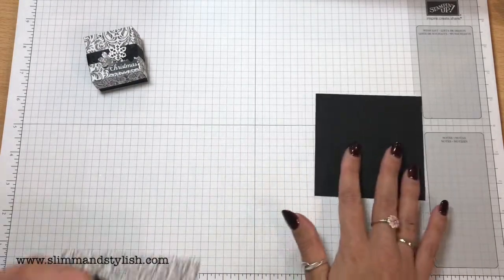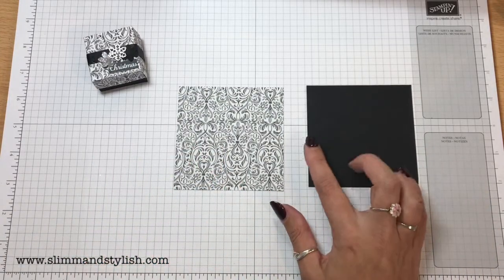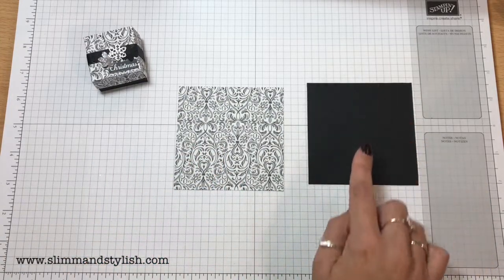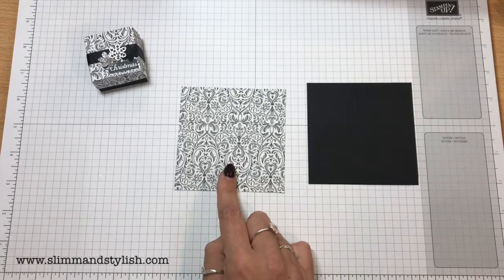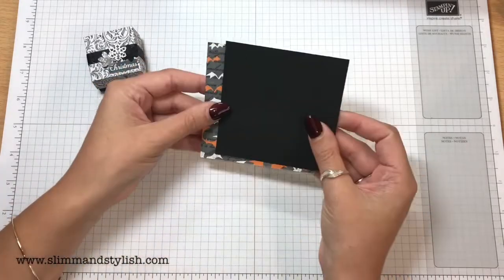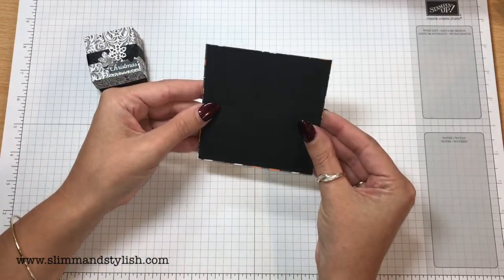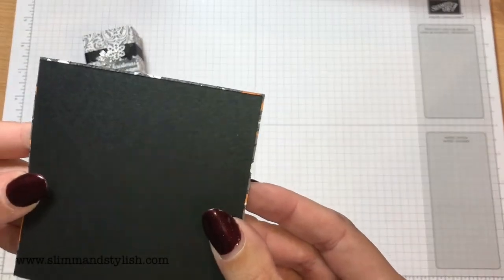So what you need is two sheets of paper. You've got your base cardstock — this is 3 and 5 eighths of an inch by 3 and 5 eighths of an inch. And then you've got this one here, which is your top, and this is just over 3 and 5 eighths of an inch — not 3 and 6 eighths, just that much over.